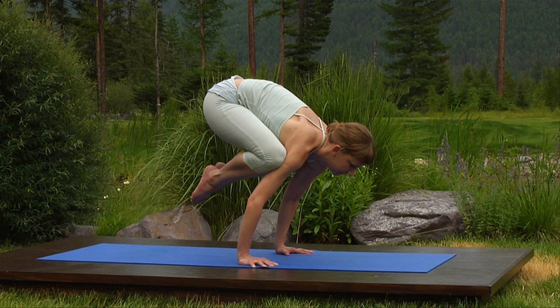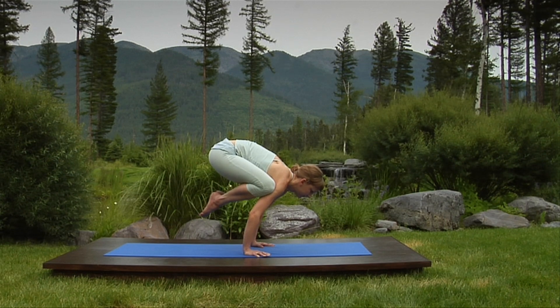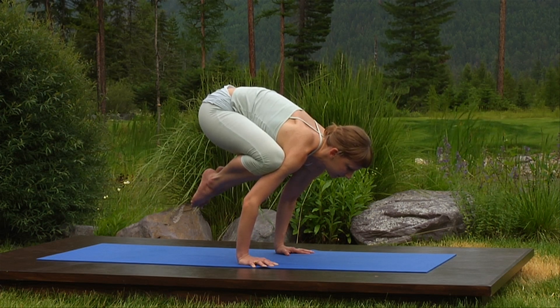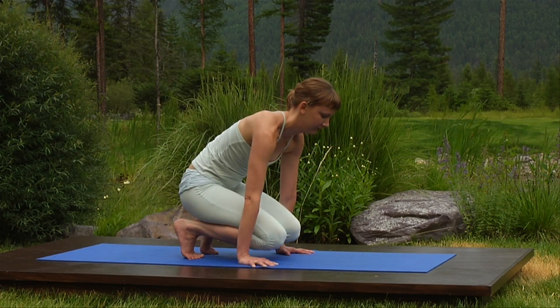Elbows straight, chest forward and up. Steady breathing. Breathe in, bend your elbows. Feet back on the floor. Rest on your knees and come to child pose.